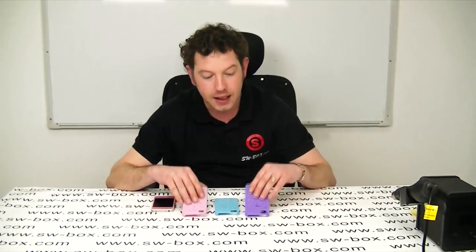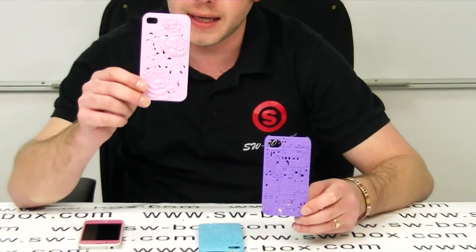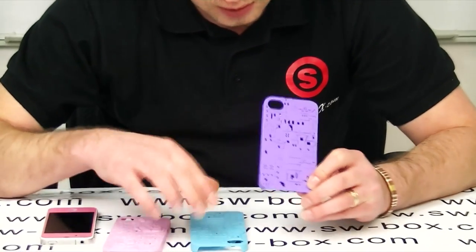Hi, welcome to SWBOX. I'm Neil and today I've got three plastic hard cases for iPhone 4 and iPhone 4S. There are two different styles of patterns: a flower pattern and a town pattern.